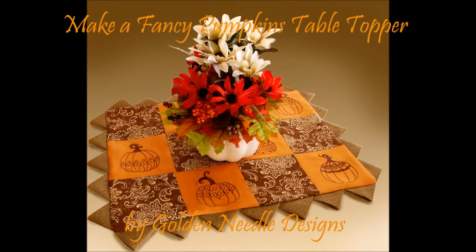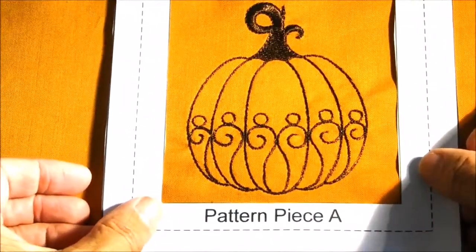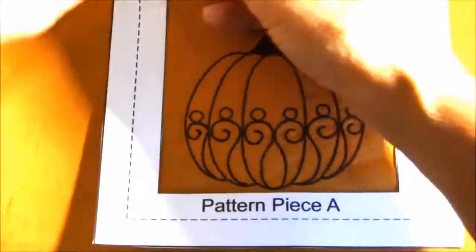Hi everyone, today we're going to make the Fancy Pumpkins Table Topper. First you'll want to cut out the pattern pieces from the paper and then pin them to the fabric and cut out the amount of pieces you'll need. Each pattern piece will tell you how many pieces you need from the fabric.